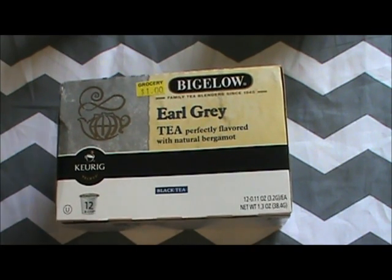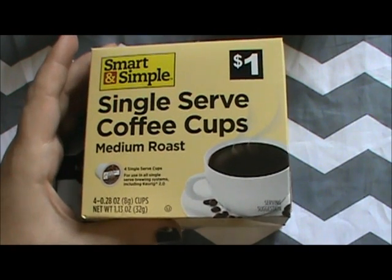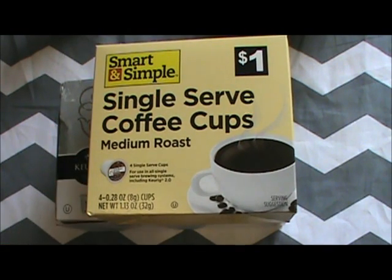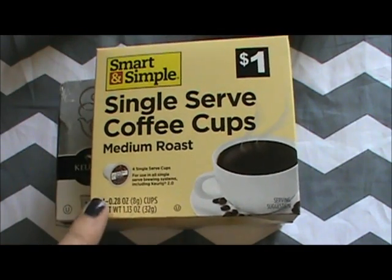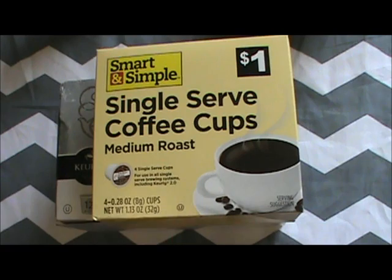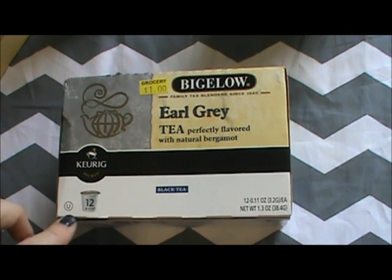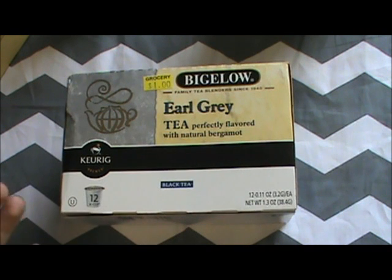I paid $1 for 12 of these, which is a great deal. If you prefer coffee, I found these at Dollar General recently on the dollar food aisle — four K-cups of medium roast coffee for one dollar. So for $3 you're getting 12 cups. Compare that to Walmart where you'd probably pay $12 or $13 for a box — nobody wants to pay a dollar a cup for tea or coffee in their own home.